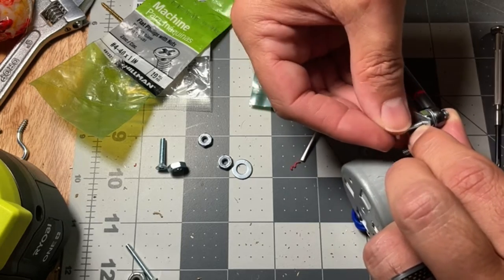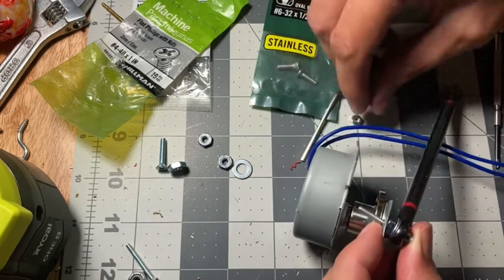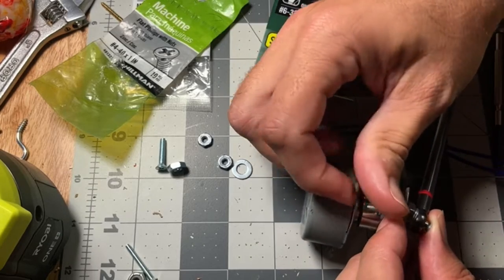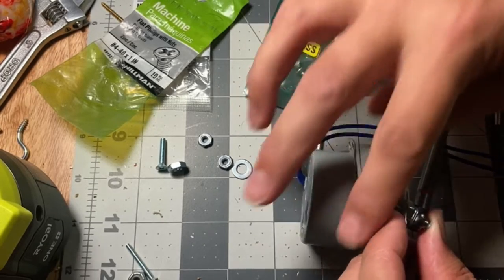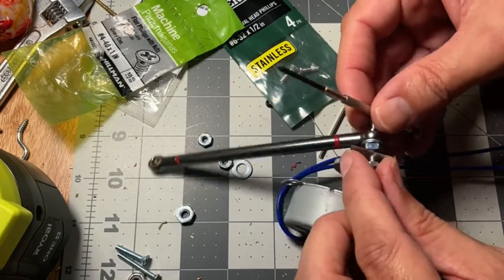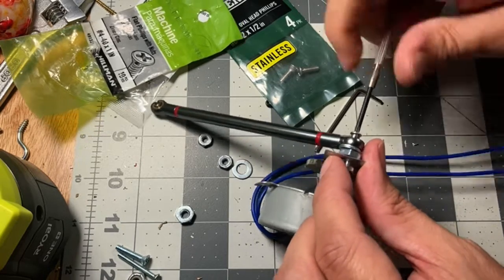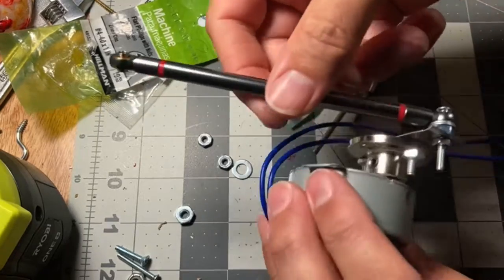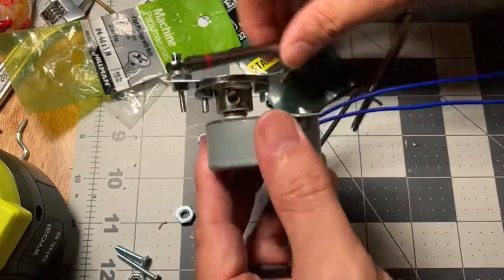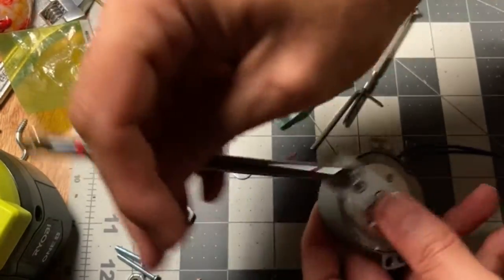I'm using a number four nylon insert nut — those things are a pain — but that way you'll keep it in place. Once you have it on there, rotate it around to make sure it's not catching the top of the other screws. If it is, add more washers to give it the height.